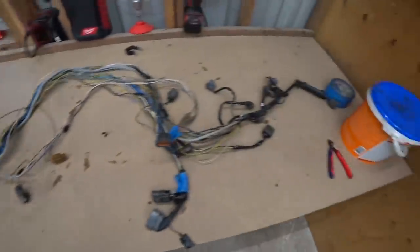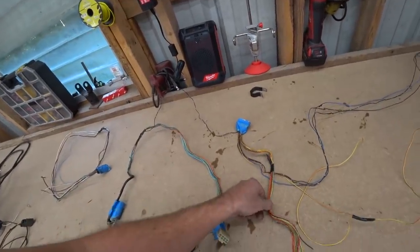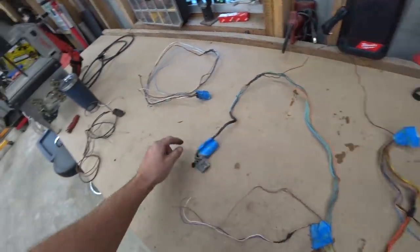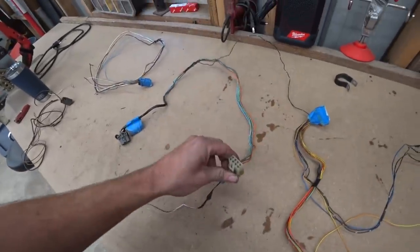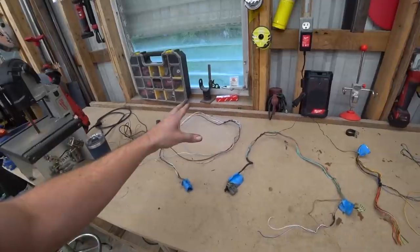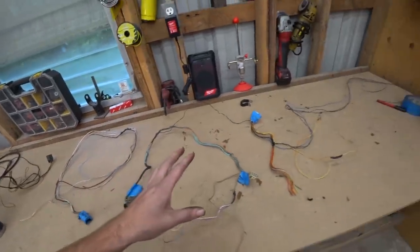We've gone from that big pile to this — still a lot of spaghetti, but we don't need a lot of it. This does go back into the harness under the dash, which is why I wanted to retain it. That's where our wiper motor connector is, and then wires go over to plugs that go under the dash. We've reduced our stock harness pile down significantly. Now we need to start planning out the wiring of our new ECU.